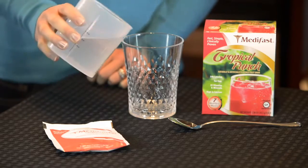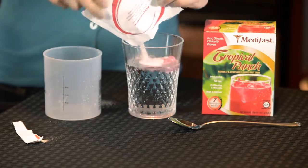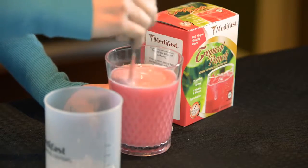Pour 1 cup of cold water into a glass. Slowly add the contents of the cold drink and stir until well blended. Serve over ice if desired.